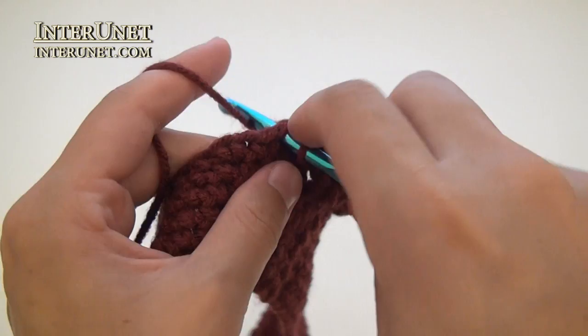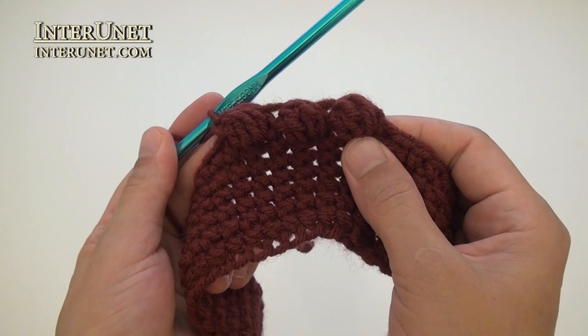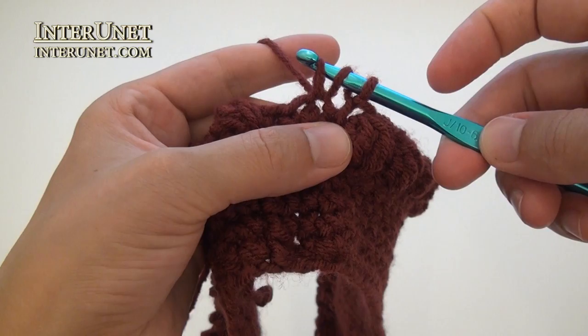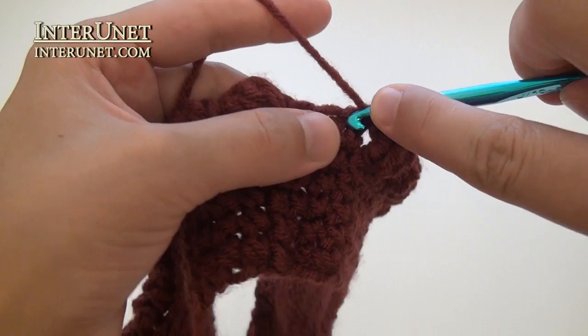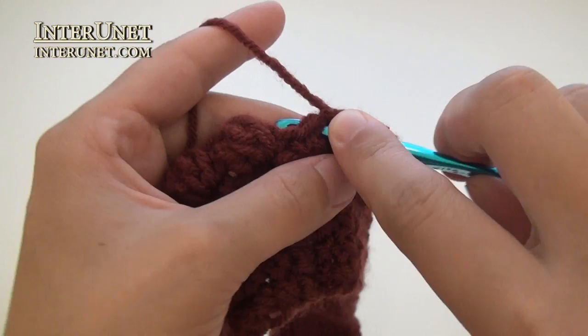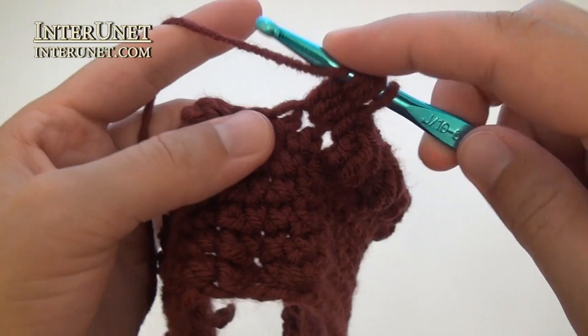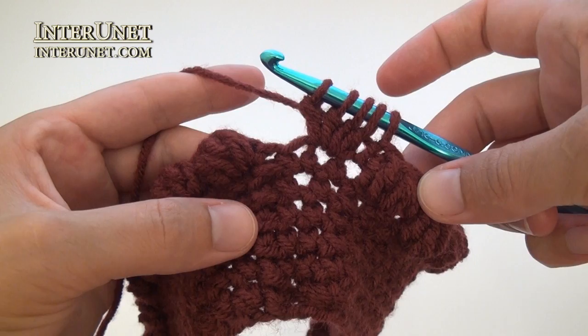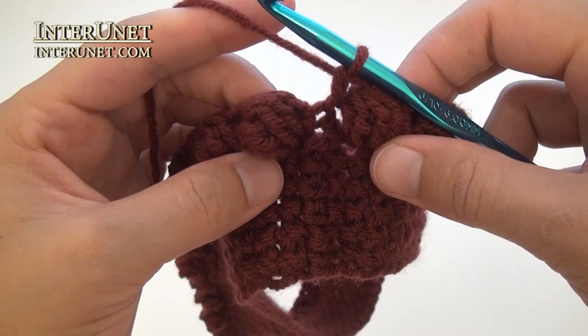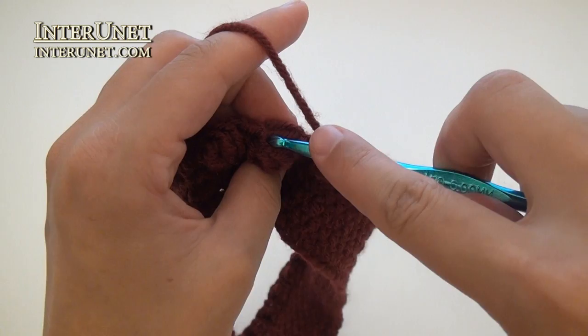Continue single crochet one to end of the round. At the end of the seventh round, work the last cluster and last single crochet.